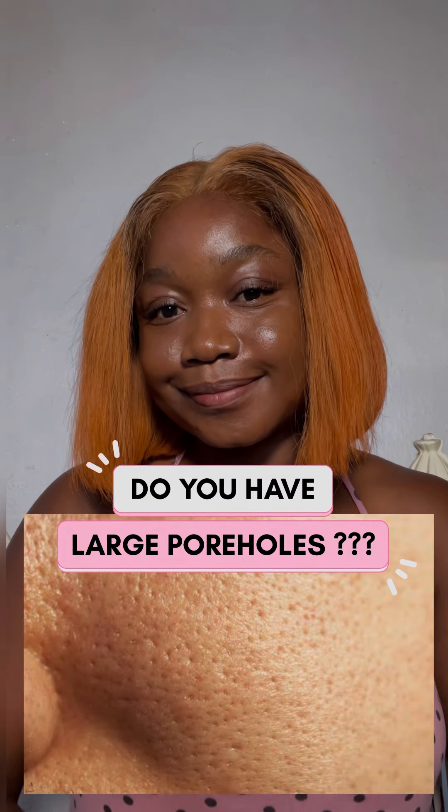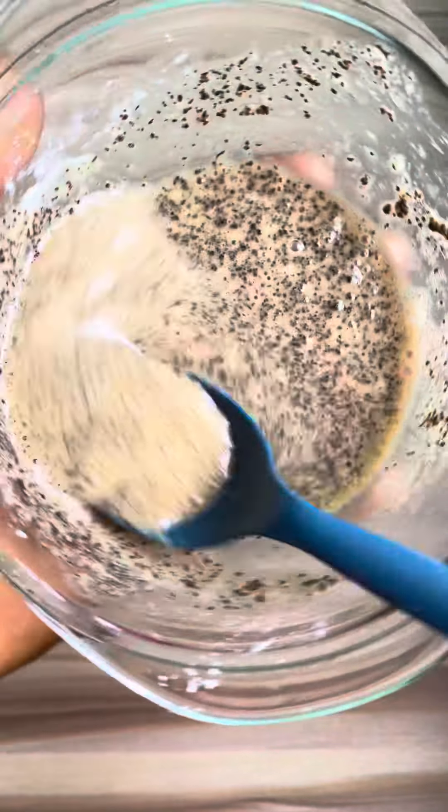Do you have large pore holes? Well, here is why this pack is going to help you get rid of large pore holes.